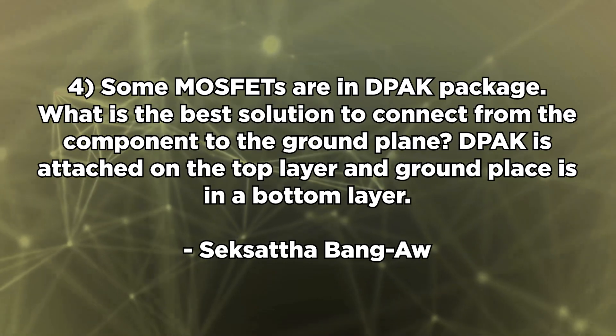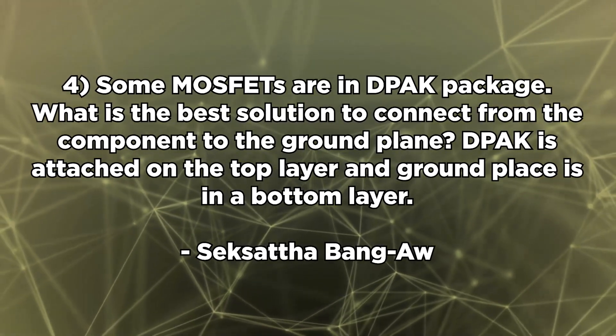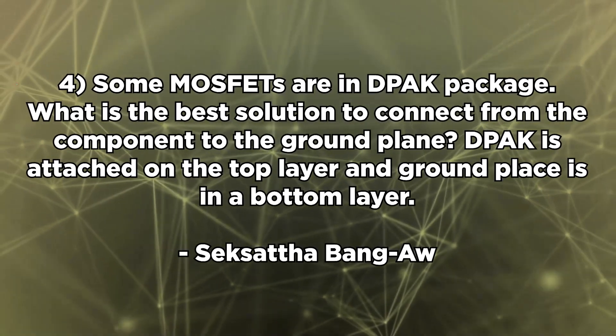Fourth question from Sixata: some MOSFETs are in a D2PAK package. What is the best solution to connect the component to the ground plane when the D2PAK is on the top layer and the ground plane is on the bottom layer? If you look at Wikipedia, there is a decent image showing how the pad on a D2PAK package actually connects to a ground pad. You simply put a ground pad on the top layer and run a via that goes to your internal ground plane or whatever your ground reference is. That's the simplest way to do it.